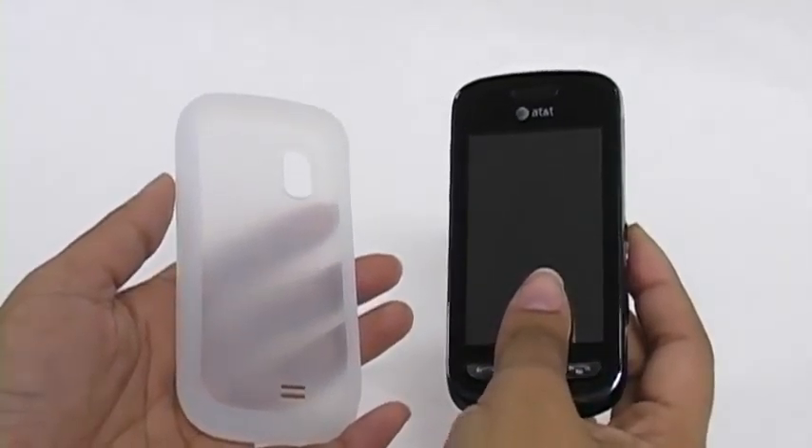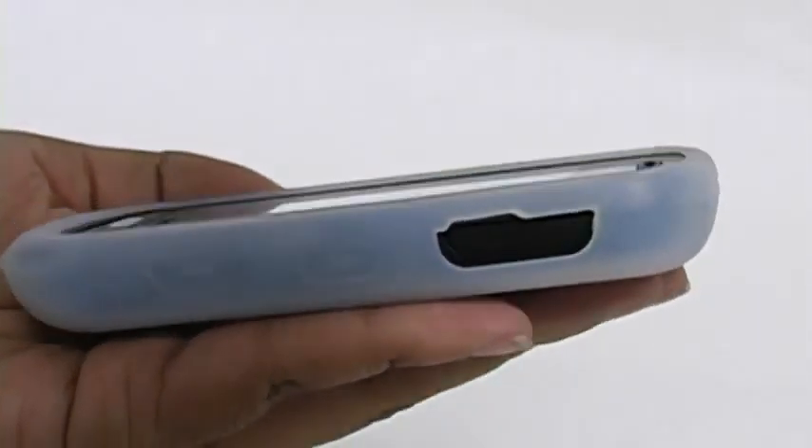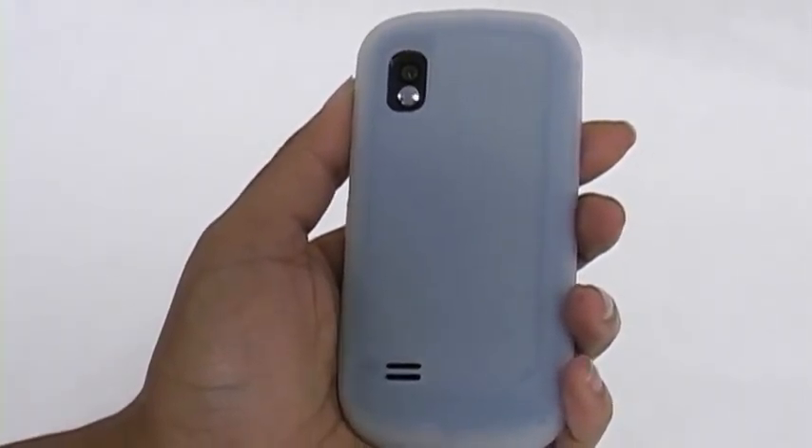To install, simply place one side of the phone into the case and pull the rest onto the phone. All ports and buttons are fully functional, and it's just as simple to take off. Just place one finger in between the phone and the case and peel off.